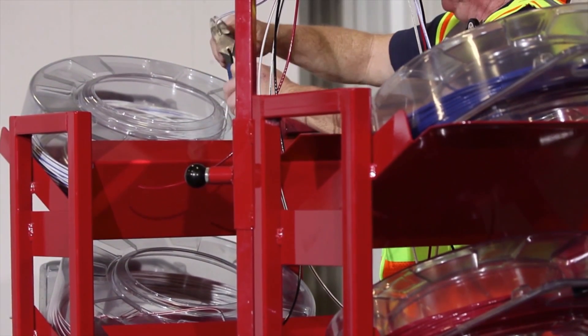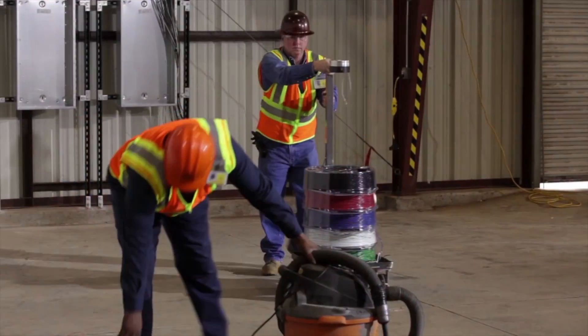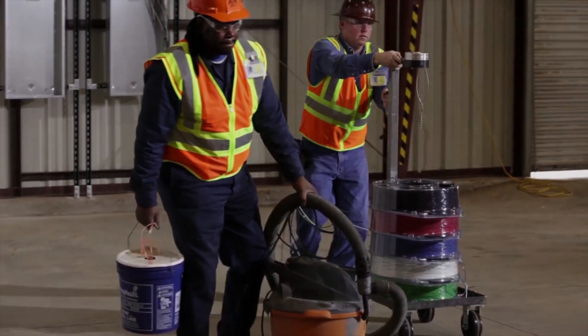When the pull is over, cleanup is a breeze. There is no rewinding of reels and storage is quicker and simpler with the Simple Coil Pack Payoff.